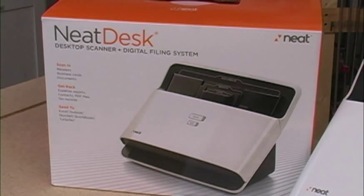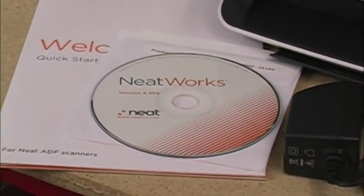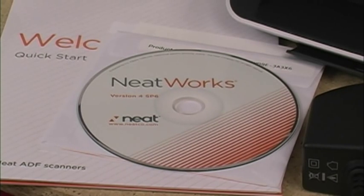The NeatDesk scanner is surprisingly quick, and you'll be amazed at how the included software can read receipts and business cards and put the information where it belongs. In addition to the scanner, you get the power cord, a USB cord, and the NeatWorks software.